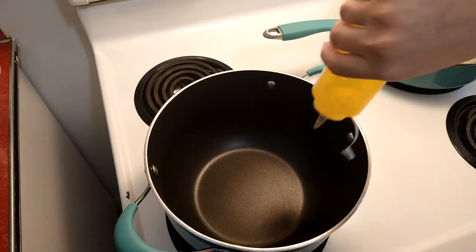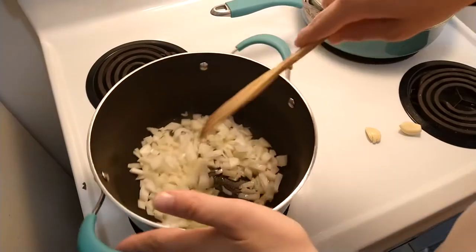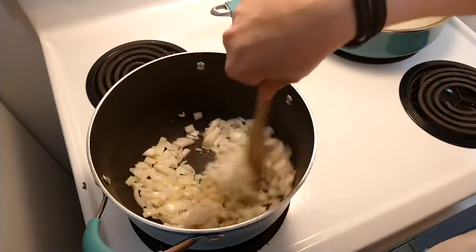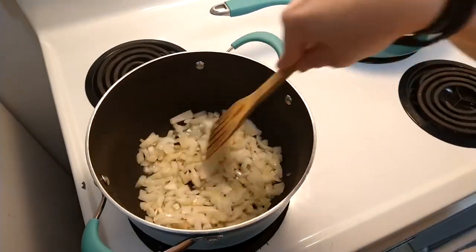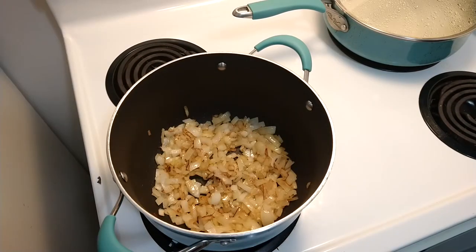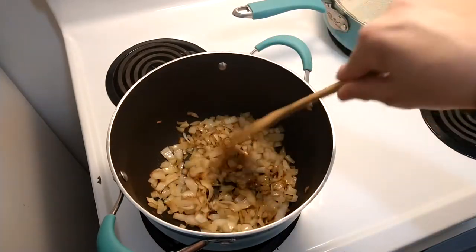Any oil you prefer — I'm using regular corn oil. I'm going to add in the onions and let those simmer for about 10 minutes on medium low until they're nice and translucent. The onions are looking perfect, just how I like them. Now I'll add in two cloves of minced garlic.